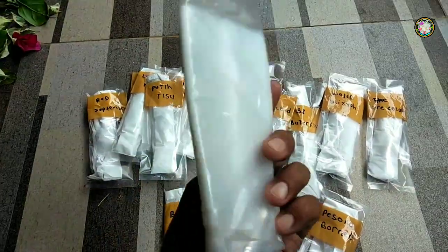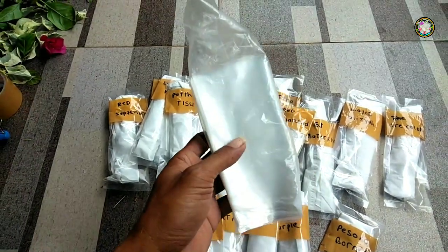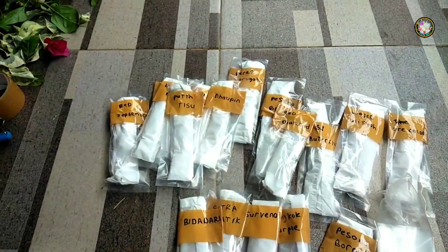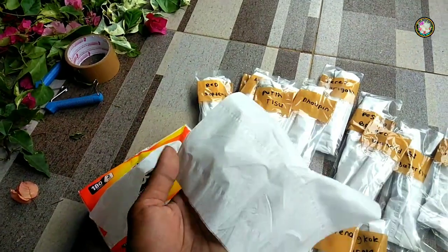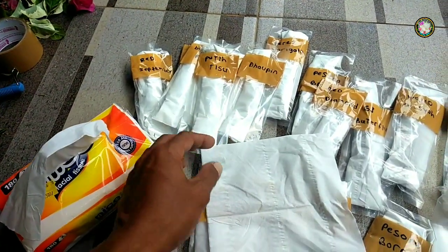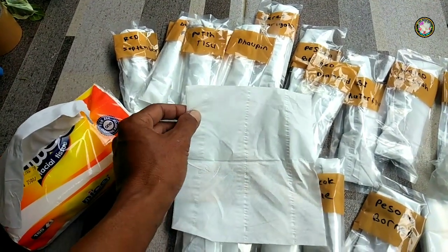Seperti inilah plastik yang saya gunakan untuk membungkusnya. Tapi sebelum dibungkus plastik es lilin, untuk etresnya saya bungkus dulu dengan tisu seperti ini, untuk menjaga kelembapan dari etres yang mau saya kirimkan.